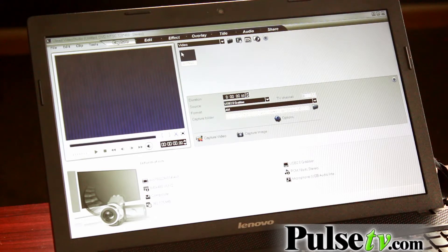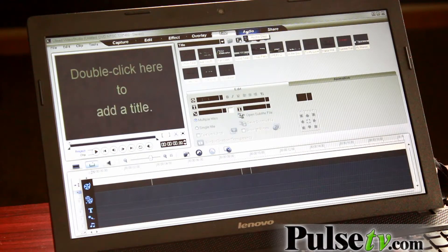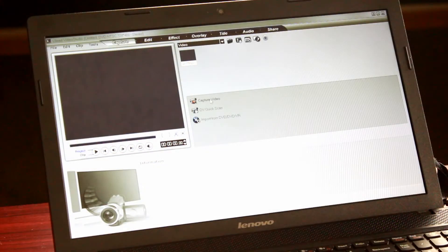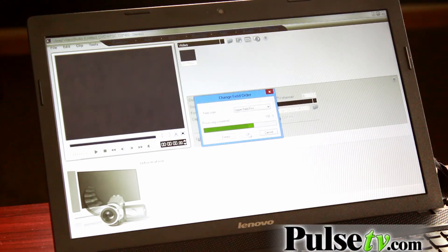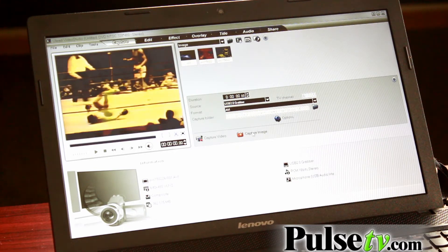The recording will automatically go into the designated folder set up for the ULEAD program. You can choose the video to edit by going into the edit program and choosing any one of them. There are many different features in the effect and the overlay. You can add a title to it and do many different things with each one of your recordings. If there's a certain image you want to capture from your recording, click capture video, then click OK on the change field order, make sure that your recording is going, and then click capture image. It will take pictures and save them just like it would any other video.